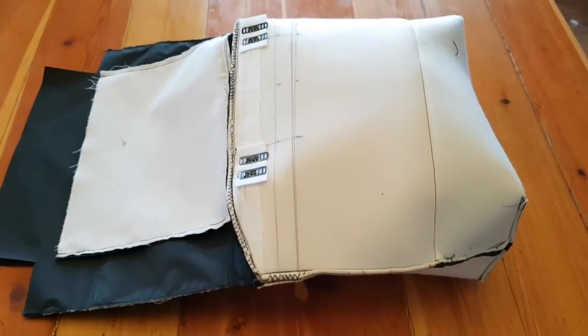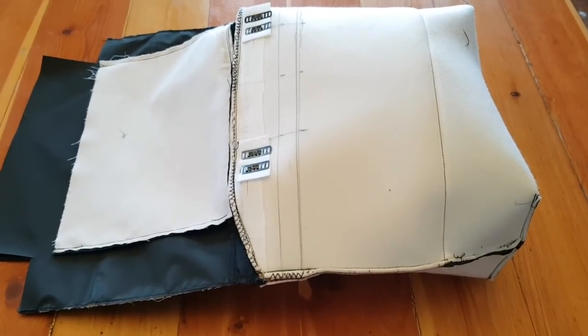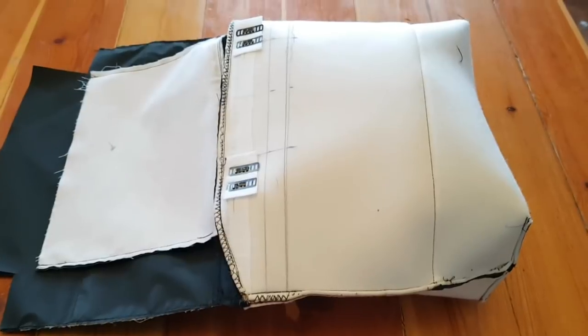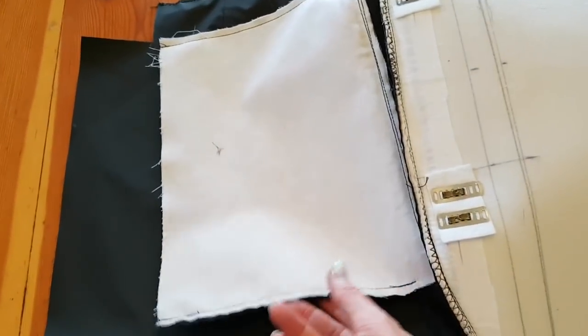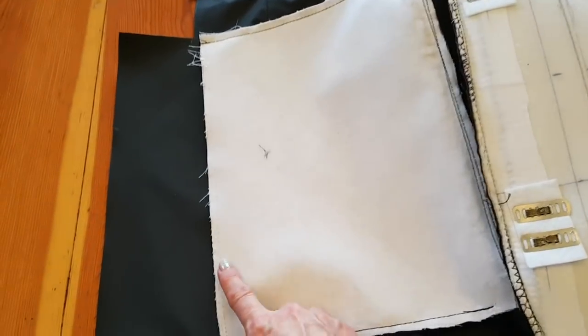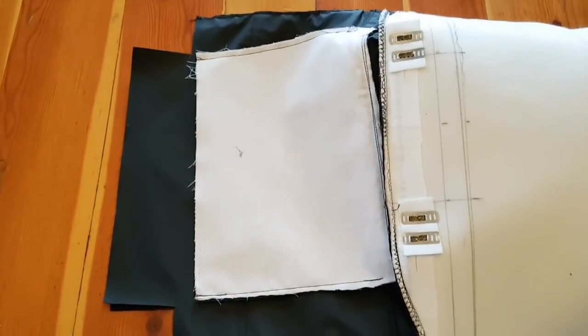Hi everyone! I'm going to work on birthing the bag the way that I figured out a few months ago — it's just a lot easier because you've got a way bigger turn hole. Here I've got a tote and the exterior is completed, the lining is all attached, here's the zippered pocket from the lining, and it has not been sealed. The bottom of the bag is completely open.